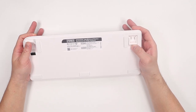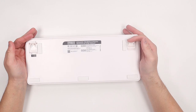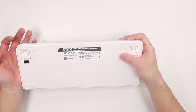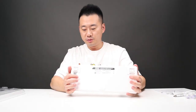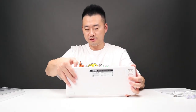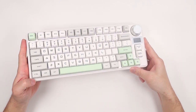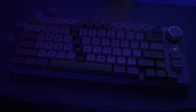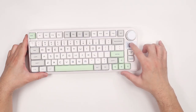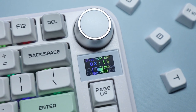On the back, we have two adjustable levelers that offer two angles, some rubber feet, and I don't see any screws back here. Let's turn it on. It has some RGB going on — the RGB is facing south, and the RGB can be customized too. We can also customize this LCD screen as well.